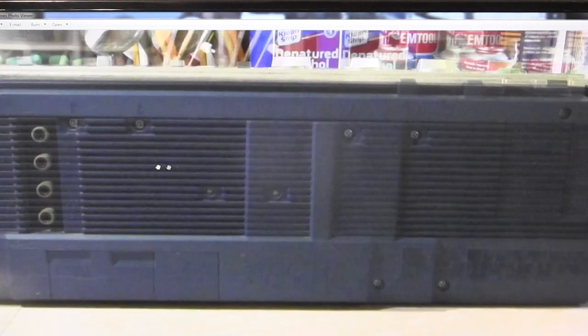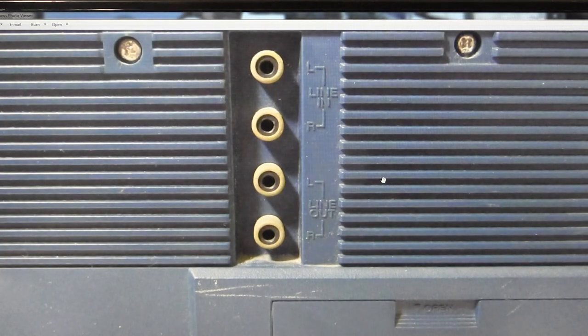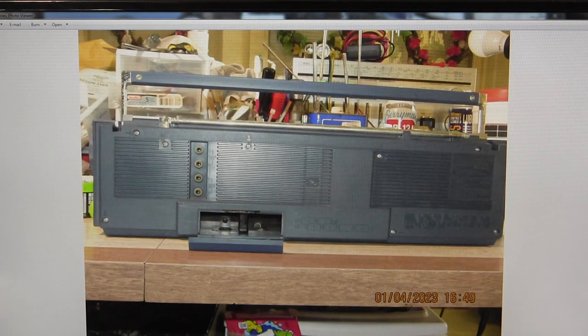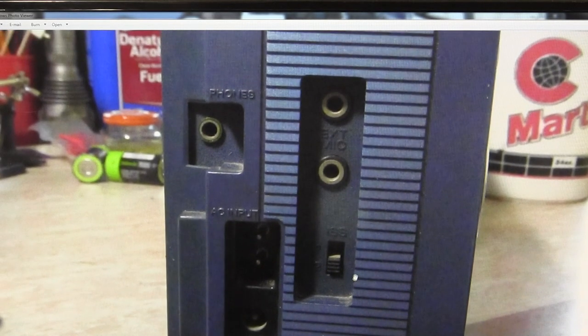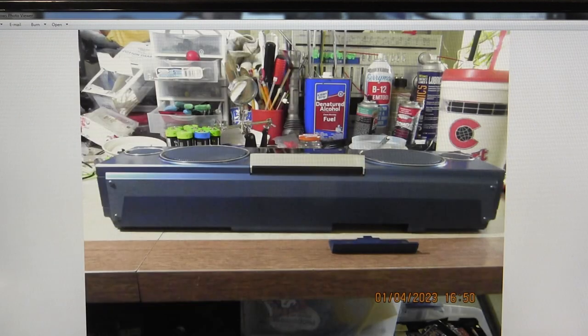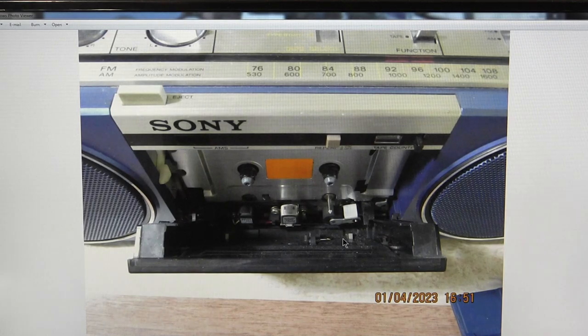This is the back — it's got a full complement of line in and line out. It takes six C batteries. There's a battery compartment; you can't see the terminals but they're clean enough to work. This has AC and DC input, your ISS right there, external mic left and right, and then a headphone jack input. There's the bottom — no one takes a picture of the bottom, but there it is.